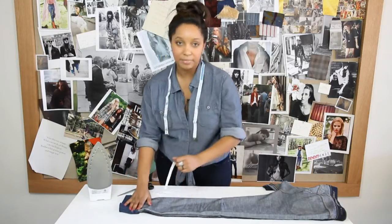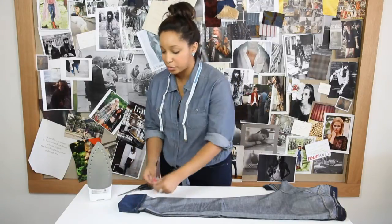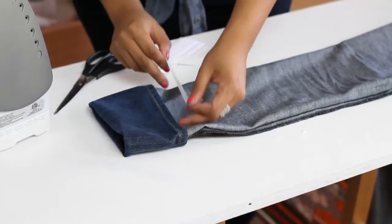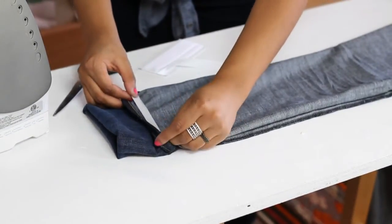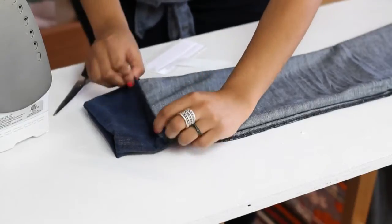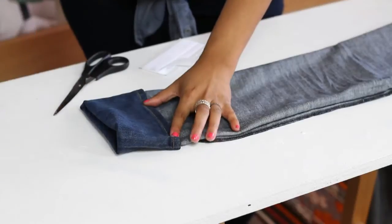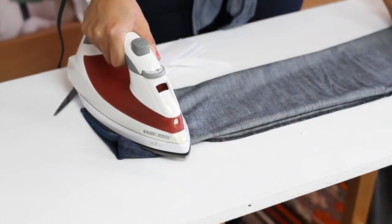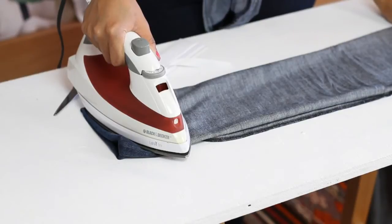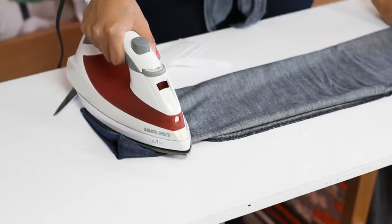The tape comes in a variety of different colors, so if you're hemming something that's blue, you can pick up blue tape, and so on and so forth. From here, we're going to take our hem tape and just slide it into the top part of the cuff. Then take our iron and just let it sit here for a minute — we're letting the glue melt so it can activate and hold our hem.